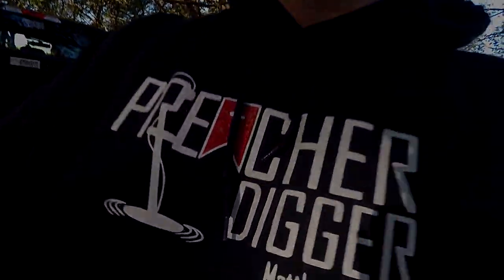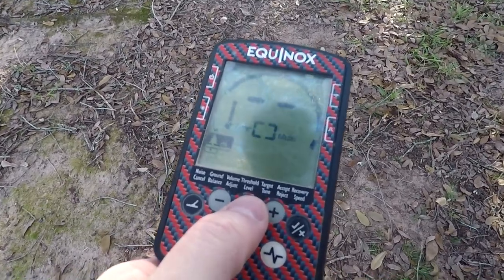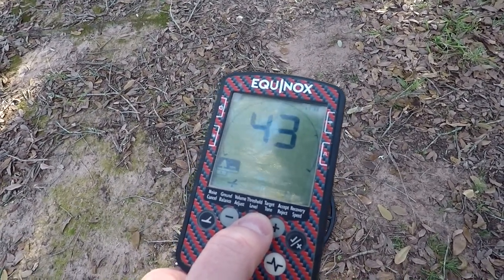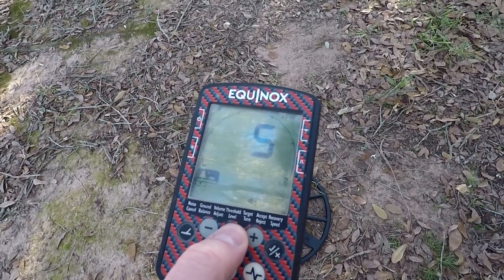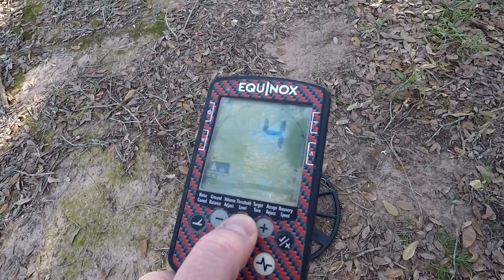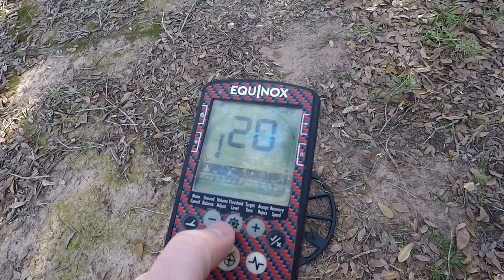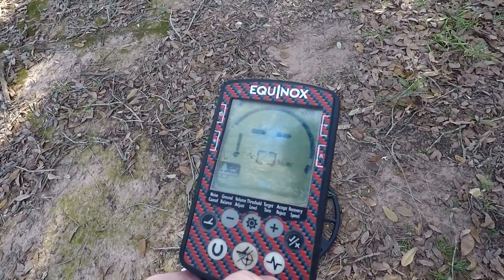Setting up today: ground balance I'm just going to leave where it's at, not making too many changes. Five tones, except reject at negative nine. Swing speed at four, staying in multi-frequency, sensitivity at about 20. We're going to be hunting in Park 1 to start out with.